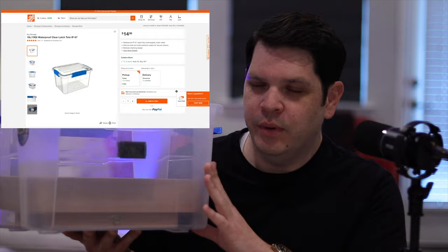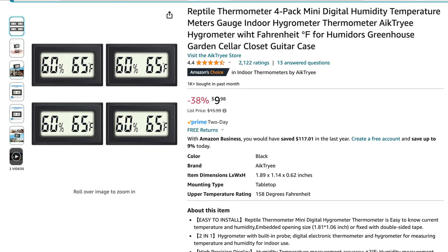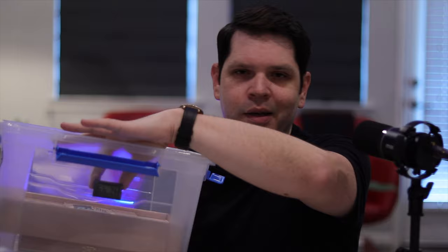Next you're going to need hygrometers. You can get the really fancy ones that hook up to your phone, but I picked up this set of four reptile tank hygrometers that run on battery with a very long battery life. They display temperature and humidity. I used 3M double-sided mounting tape to stick one in the front of each container so I can view the humidity and temperature at a quick glance from the side.